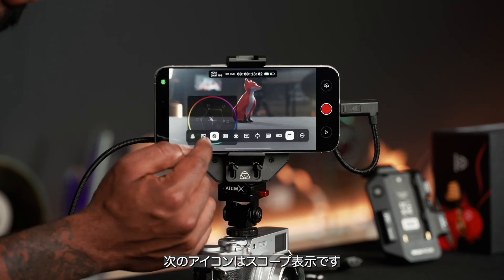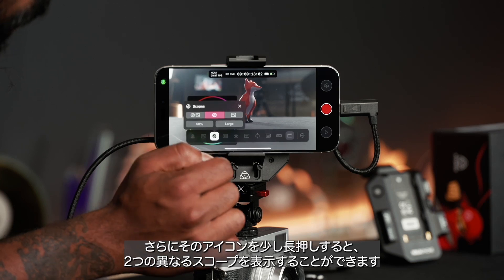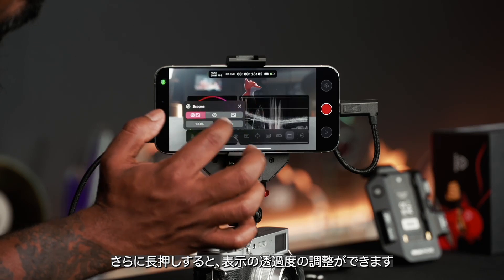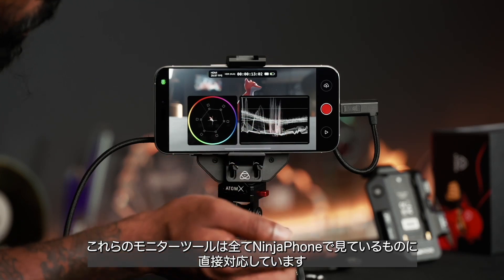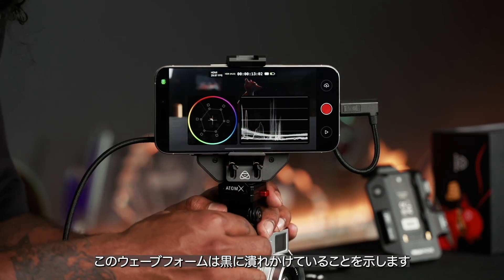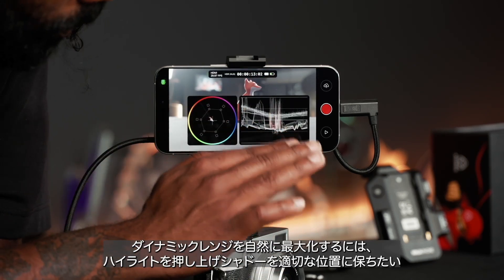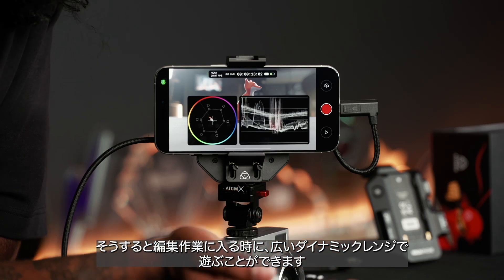Another tool is the scopes. When you tap that button you get a vector scope showing where your color ranges are sitting, but if you hold that icon a bit longer you can bring up two scopes — a vector scope and a waveform. You can hold and turn up the intensity of how that information lays out on screen. If you adjust the shutter on the camera you can see the waveform getting crushed, and if you make it brighter it goes up. Generally you want to keep your waveform somewhere in the middle to get the most dynamic range, pushing up the highlights and maintaining shadows when shooting in HLG, so you maximize dynamic range for post-production.